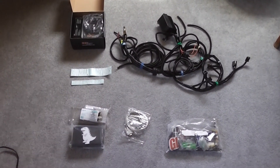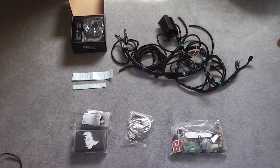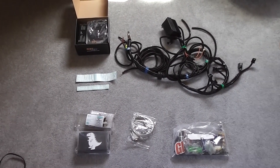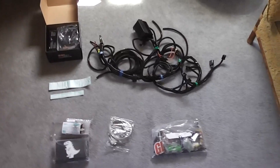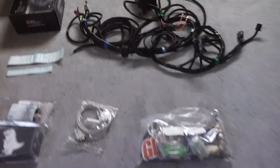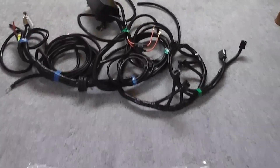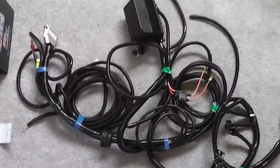Alright, this is what we're working with here. This is a full Megasquirt 2 version 3.57 wired kit from Godzilla Raceworks. This basically comes ready to go, plug in and play. We'll start by the most noticeable thing here, the harness.